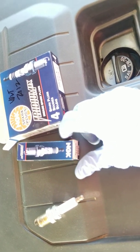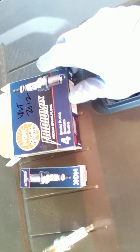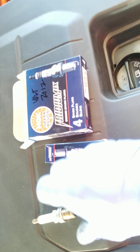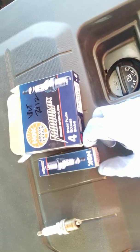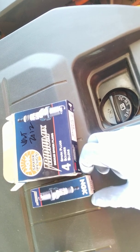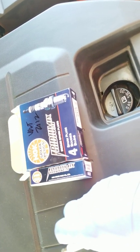For the new plugs I went with NGK Iridium spark plugs instead of the regular AC Delco. I looked them up on Amazon and bought a set of four for about $30 including tax and shipping. The part number for the NGK Iridium I used is BKR6EIX. It's made in Japan.